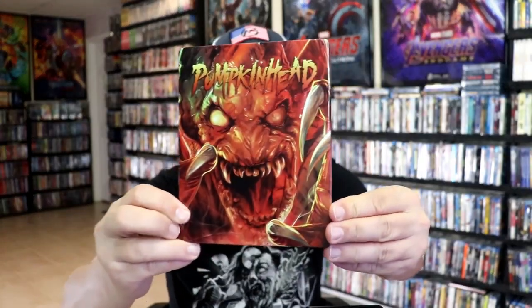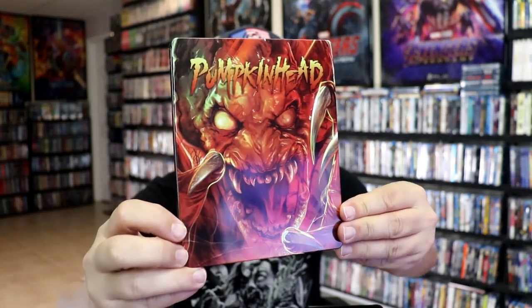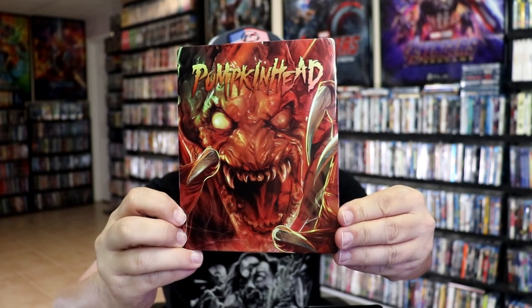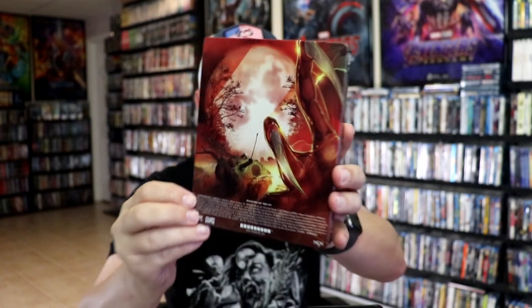I'm going to go ahead and remove this from the wrapper and we can take a close look at this Steelbook. I've got the wrapper off and the J-Card removed. Here's the front of the Steelbook — beautiful looking artwork there. It is glossy, no embossing or debossing. And then here's the back — really nice looking image.